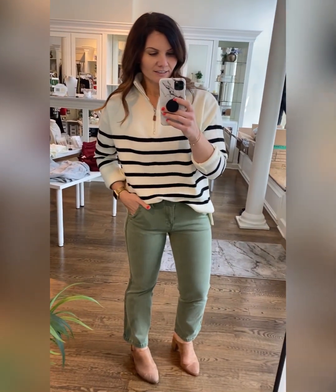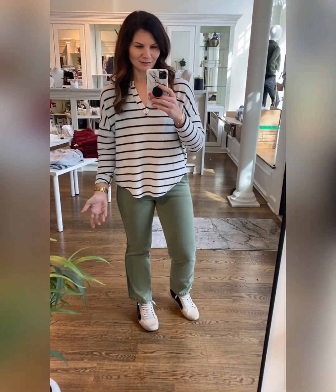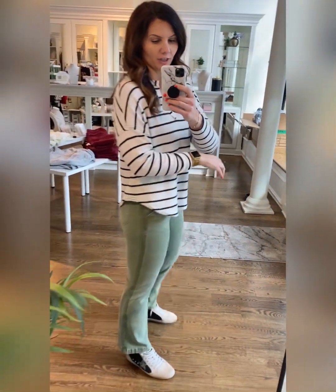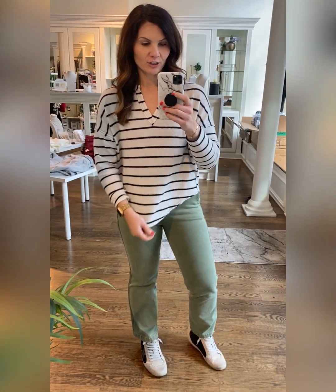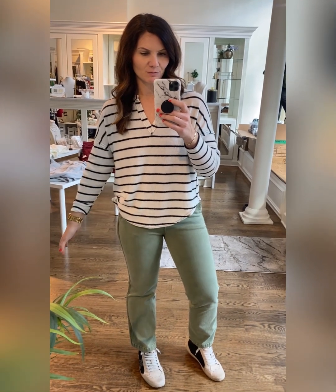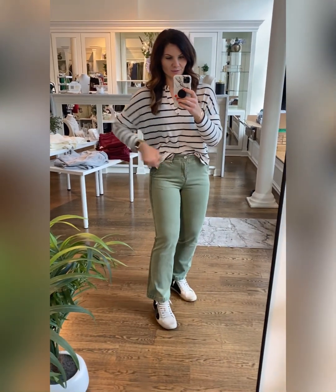This is a fun, super trendy outfit. I've got more stripes for you today — this is an ivory and black striped brush knit top. It's nice and soft but not overly heavy. It's got a split neckline, drop shoulder, scooped hem, and it's not super long in length either. Go true to size or size up — you could definitely do this one sized up. I've got on size small with a sleeve rolled.